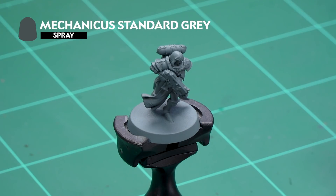Welcome to this painting video where we're going to show you how to paint the armor and robes on the Sisters of Battle from the Order of the Glowing Chalice. To prepare our Sister of Battle for painting, we've already undercoated it with Mechanicus Standard Grey spray, as it's the ideal color to use for all the paints we're going to be using on this miniature.